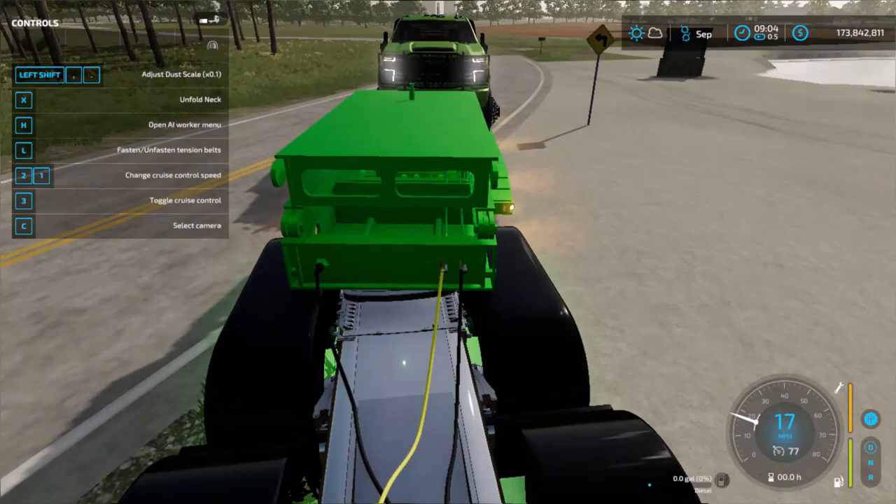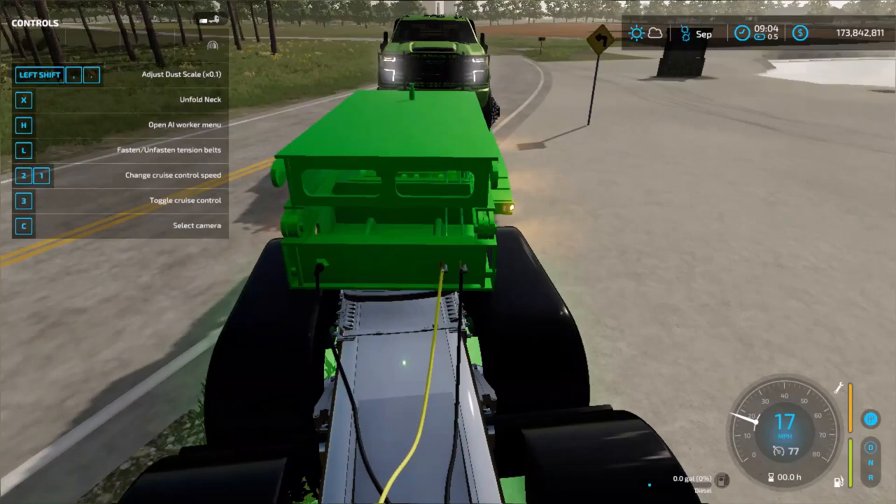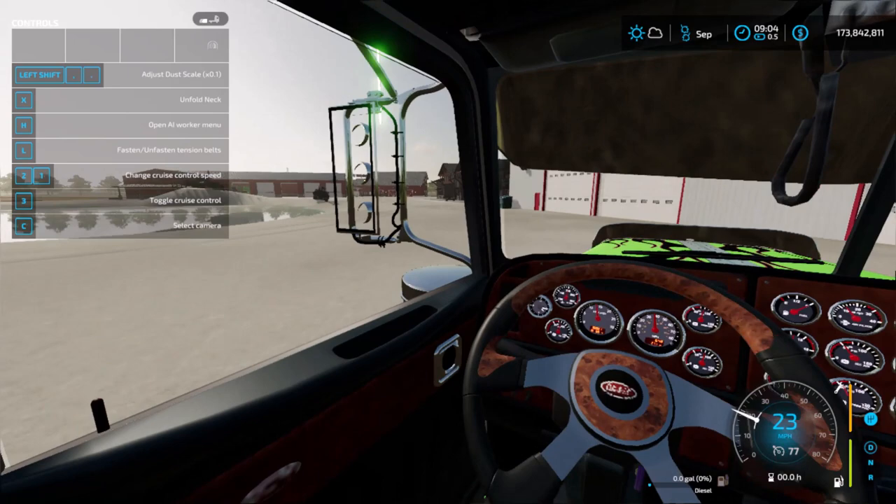We got a crazy setup — it's all green. Green truck, green trailer, green truck.